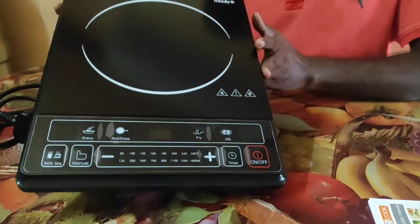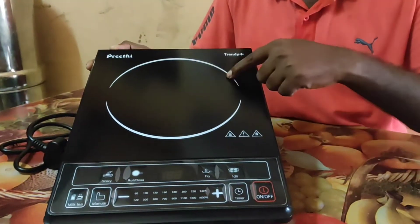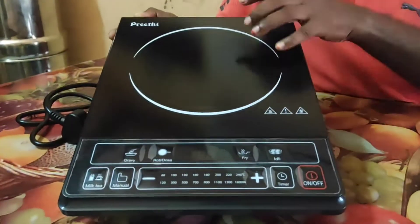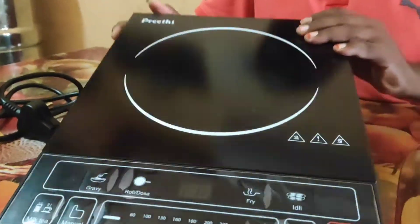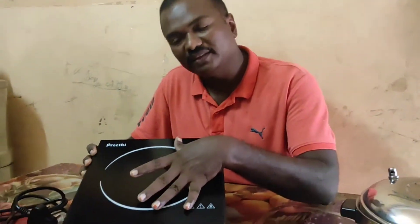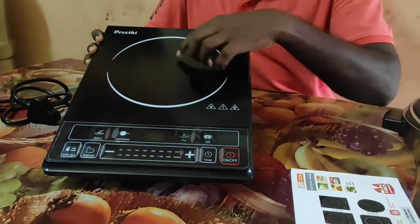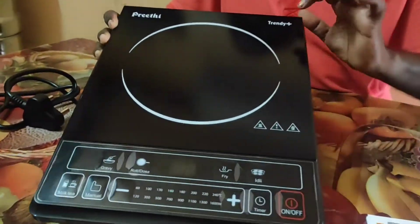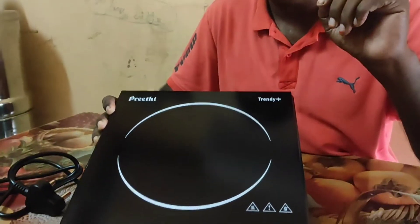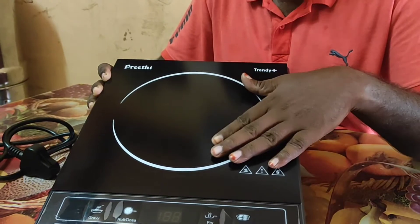If you like the main vessel, you can use a circular cookware for speed. You can use your top or a round pan of 12cm. You can use this on the surface. If you are checking these edges, you can see that the ceramic plate is made up clearly.